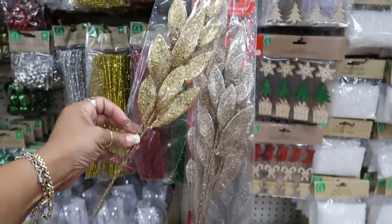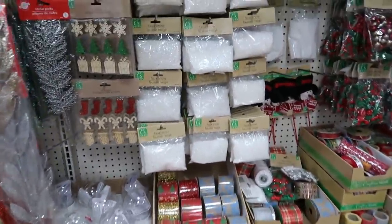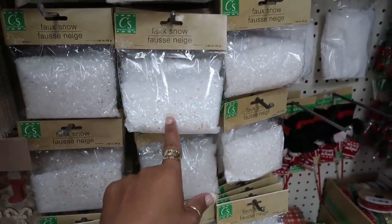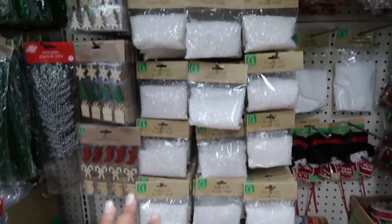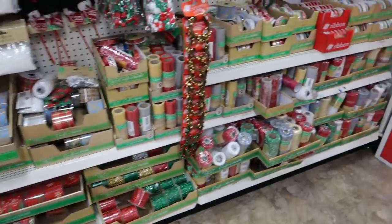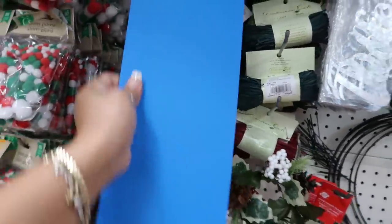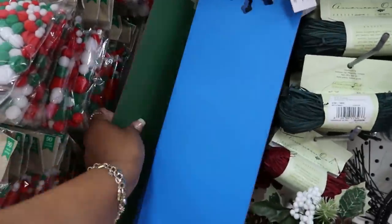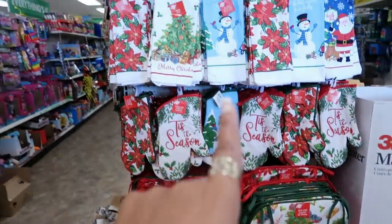What's that — bay leaves? They have different colors: gold, red, and silver. I was editing my last video and realized I overlooked showing the faux snow — they had a really light blue at the last store, so pretty. I only see white here today. And these are back — you've got the snowflake and then the Christmas tree version.